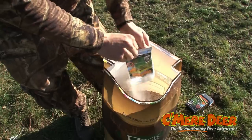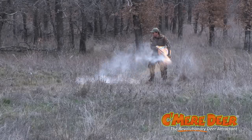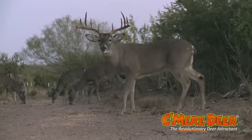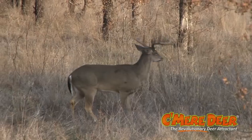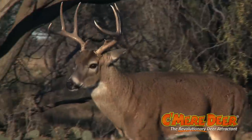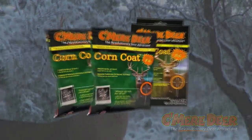Corn Coat is so simple to mix, you just pour it in and shake it up. We have had some absolutely amazing results by using Kameer Deer Corn Coat. You've got to try it. Kameer Deer.